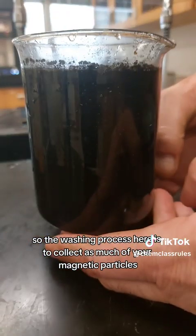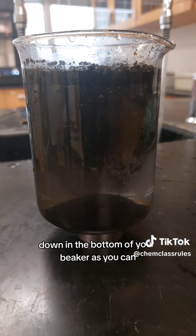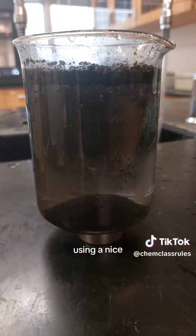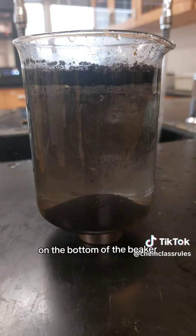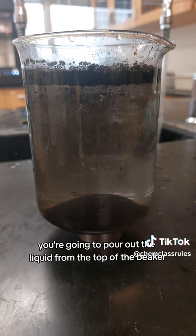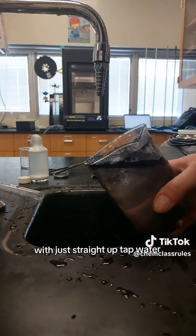The washing process is to collect as much of your magnetic particles down in the bottom of your beaker as you can using a nice powerful magnet. Once a good amount of those particles have collected on the bottom, you're going to pour out the liquid from the top and wash the remaining solid several times with straight tap water.